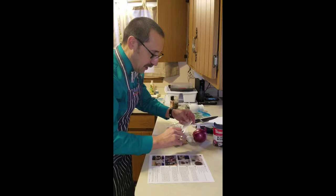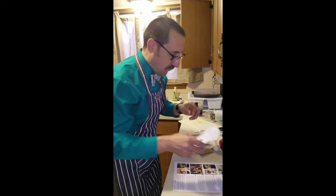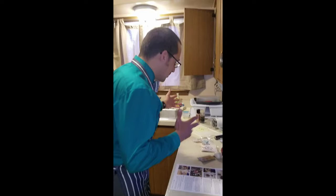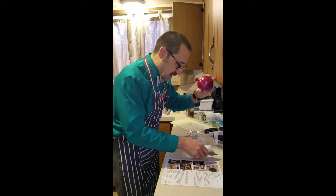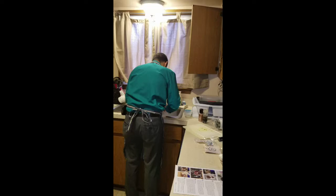You can get Blue Apron with your first meal half price. Send me a message and I can send you a half price coupon — five of my friends get it for half price and I get another one for half price, so we all win. The first thing we've got to do is preheat the oven to 475, which is being done right now. We need to wash and dry the fresh produce.